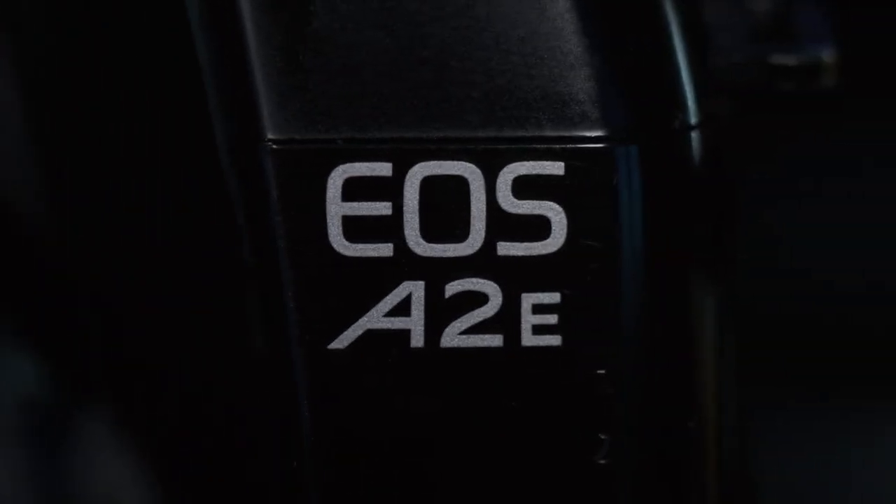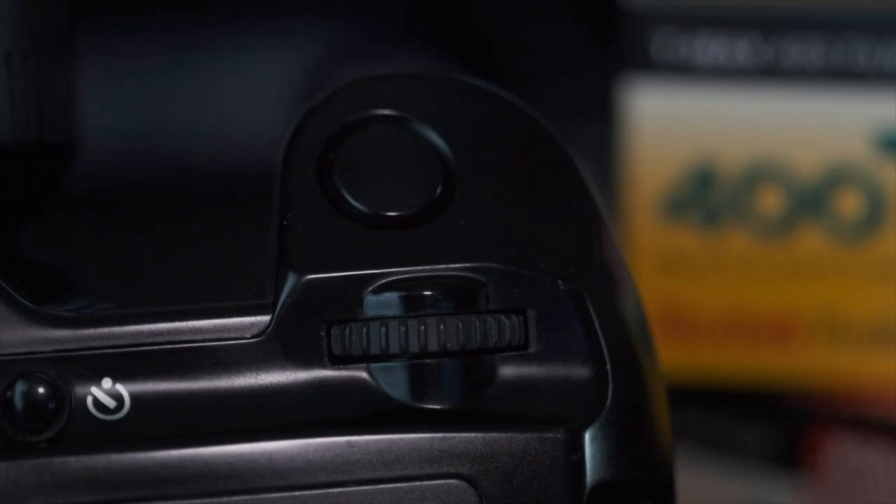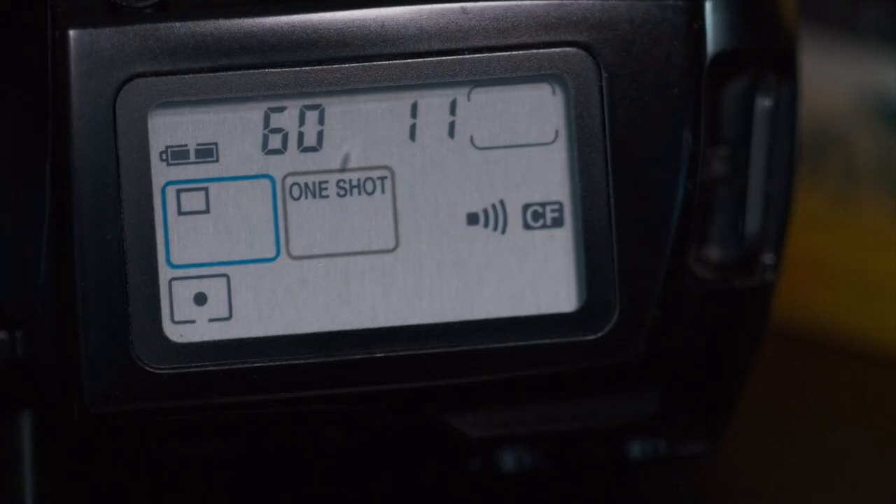Regardless of what price you buy this camera at, it is totally capable of being your only film camera. Before I get into the pros and cons, let's take a quick overview of the design. If you've used or held any other EOS camera from the Canon lineup — film or digital — you're going to notice a lot of similarities. From the grip to the button layouts to the LED screen on top, you can see the similar design language that is carried through till today.